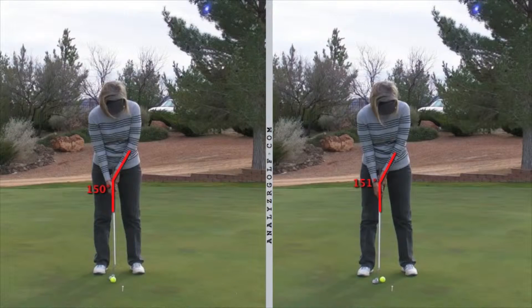Let's now look at your putting stroke. On the left was your practice stroke before you hit the ball, and on the right is the putting stroke with the ball. I've drawn red lines tracing your left forearm and shaft of the club for both strokes. When you swing the putter correctly, these angles should not change too much.